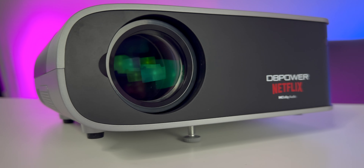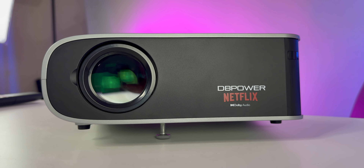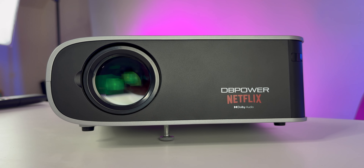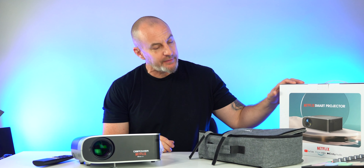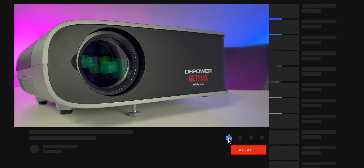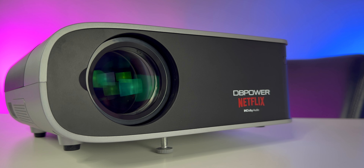This is from a company called DB Power — the Geo One — and it's called the Netflix projector. A lot of the apps that we use are already built in. You don't have to download them or sideload them. Netflix, Hulu, Amazon Prime, YouTube — they're already on this device out of the box. So already a good start.